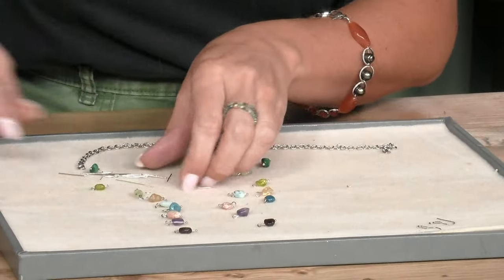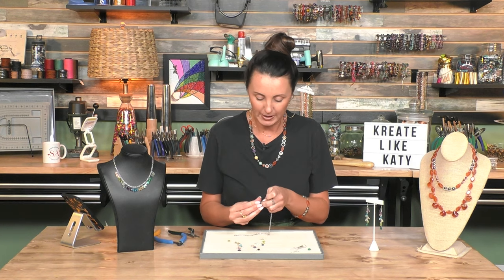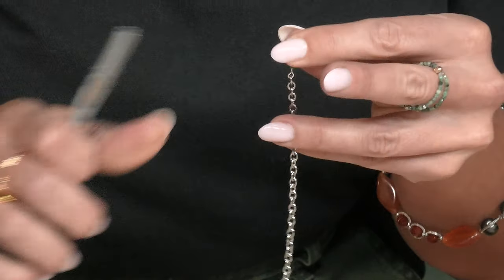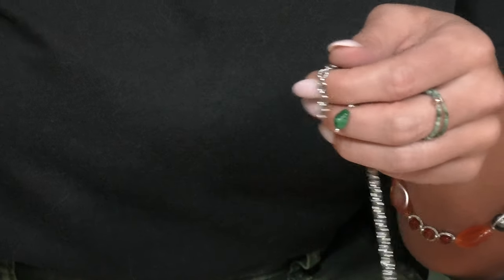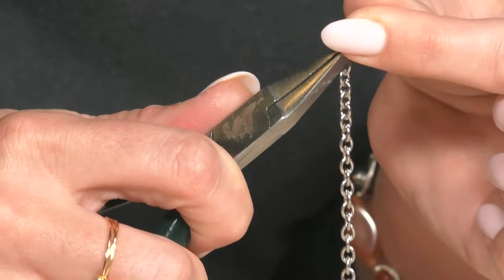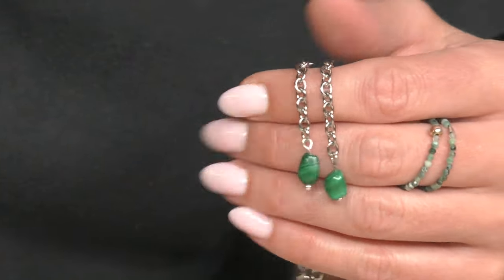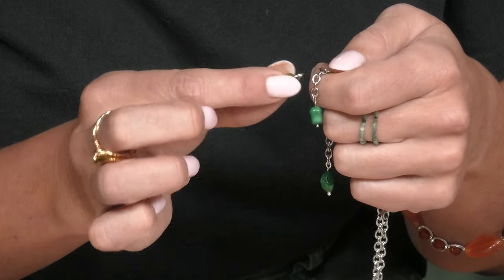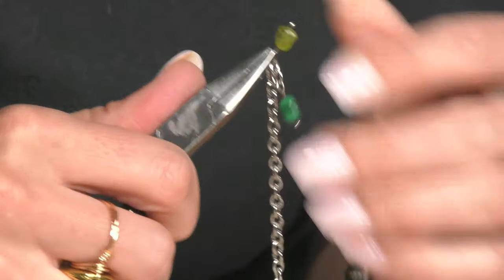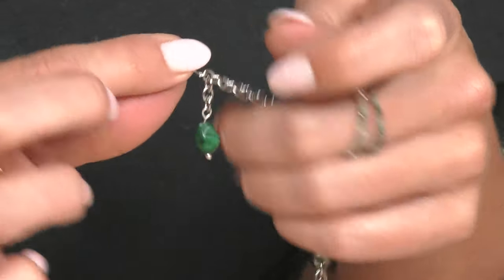Now we're ready to start attaching. We'll start at the bottom — malachite on the bottom — and I'm just working off of one continuous piece of chain. Then I'm going to flip it to the other end and add malachite there. Then we're going to skip two loops and put our peridot on the next link. Close that loop, then do the same on the other end — skip two links, peridot on that next link, and close.